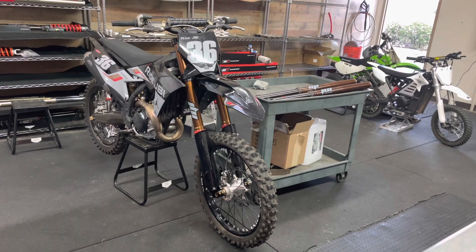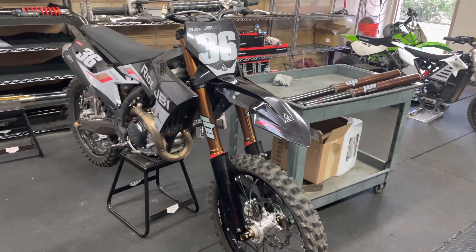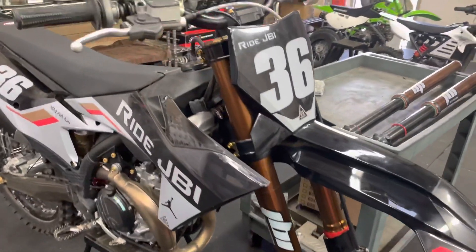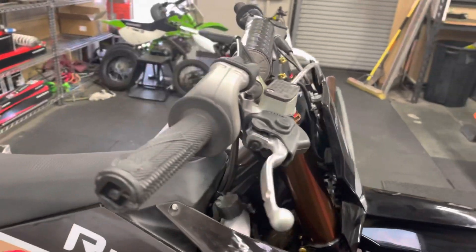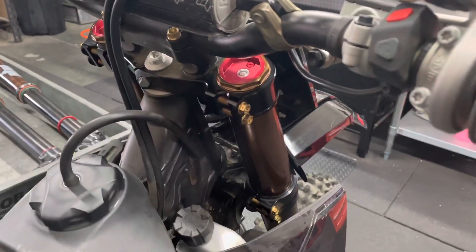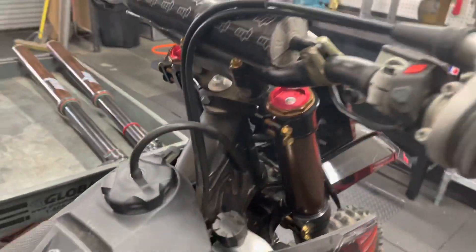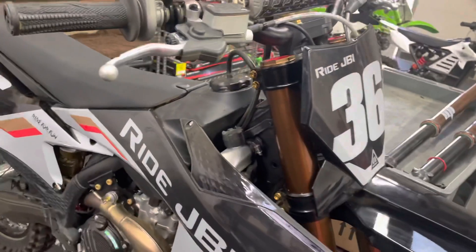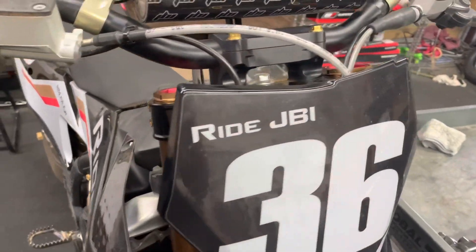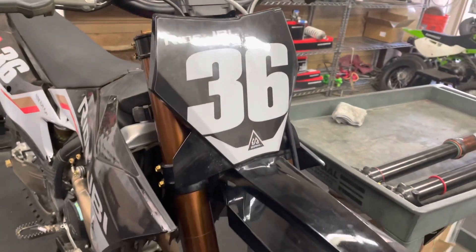The JBI spec KYB SSS forks have been updated. We have been riding them at our usual JBI motocross spec, the spec that we sell to customers and get very positive feedback on. I've ridden on these forks three times now — once at Glen Helen, once at Parrish Raceway, and once at a private track down in South County, San Diego.